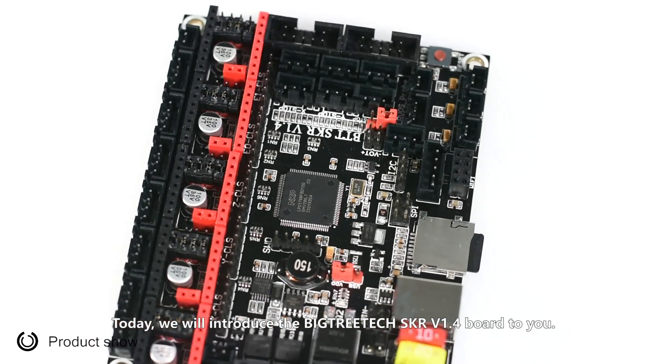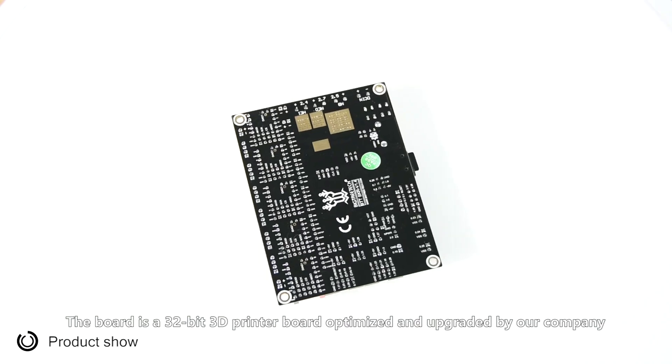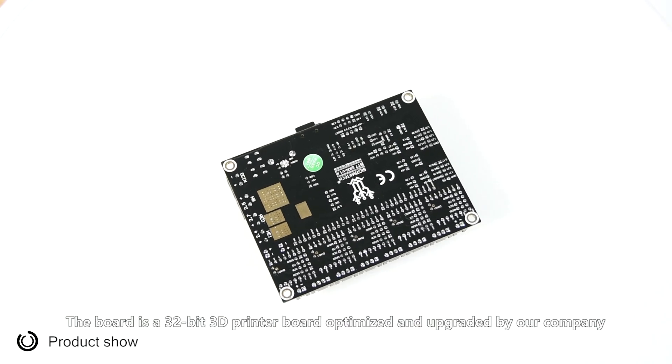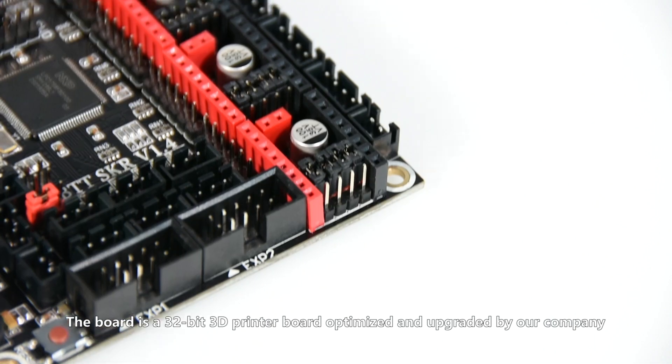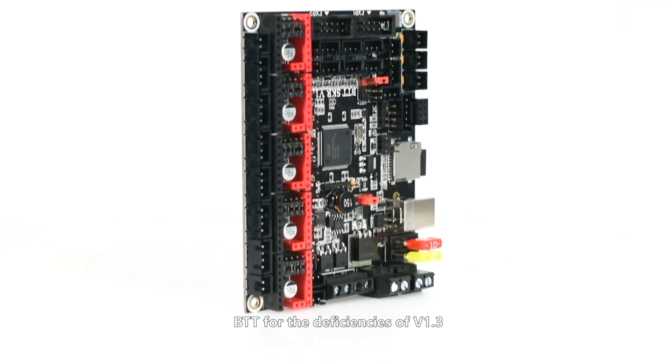Today we will introduce the BigTreeTech SKR version 1.4 board. The board is a 32-bit 3D printer board optimized and upgraded by our company BTT for the deficiencies of version 1.3.